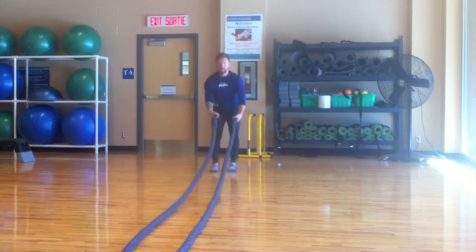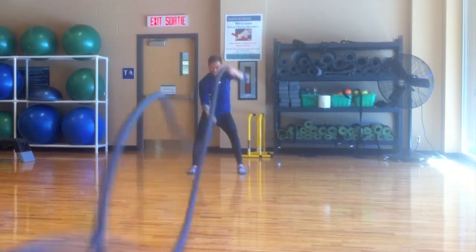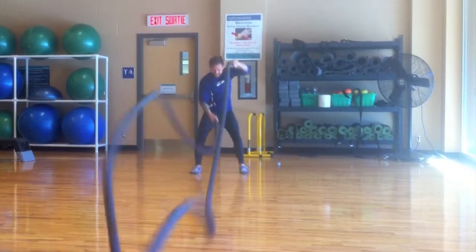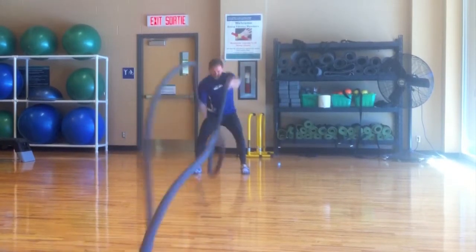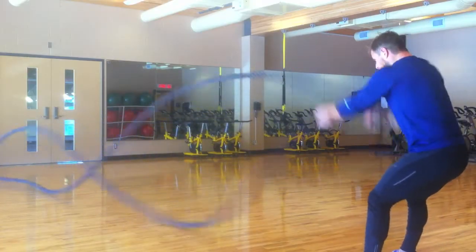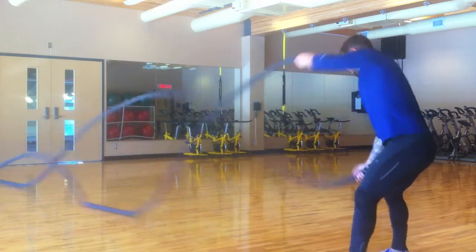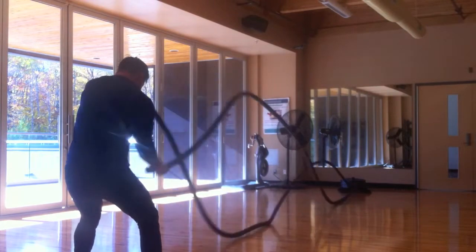Hey guys, this is battle rope training. I'm just watching myself here doing a little live recording. This is after a 2K swim and a 5K run — I still had energy left, as you can see. I'm trying to really tackle my upper body and my core, trying to define my muscle. It's great for endurance. I think this was about a month ago and my first time trying the battle ropes.